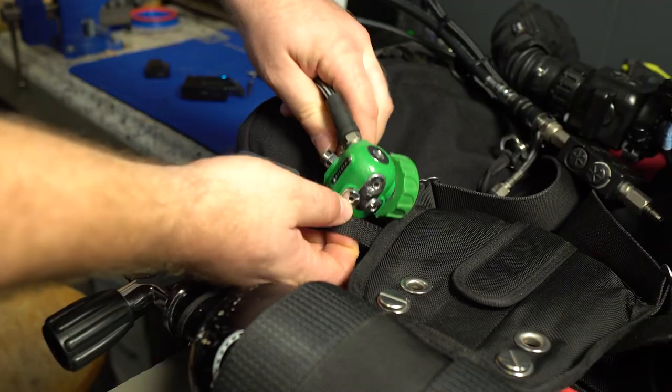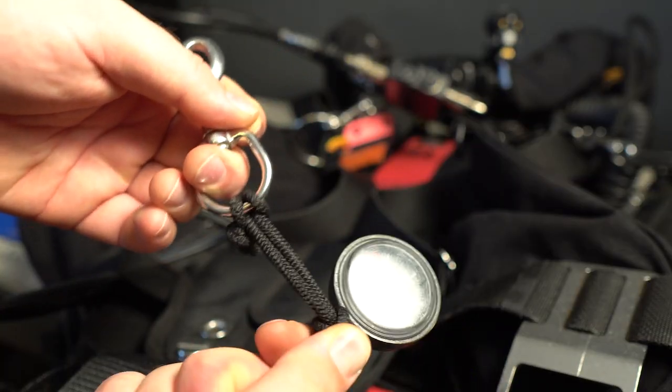This week on Dive Vibe, I'm going to share my favorite tips and tricks for the KISS Sidewinder. So don't go anywhere.